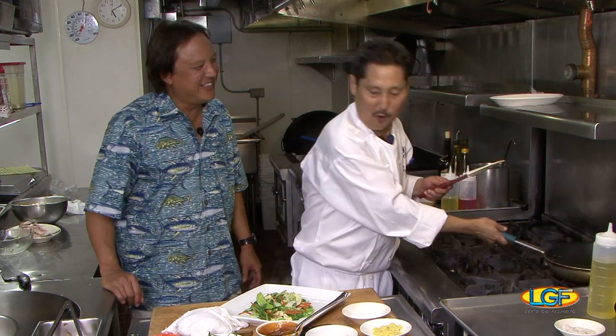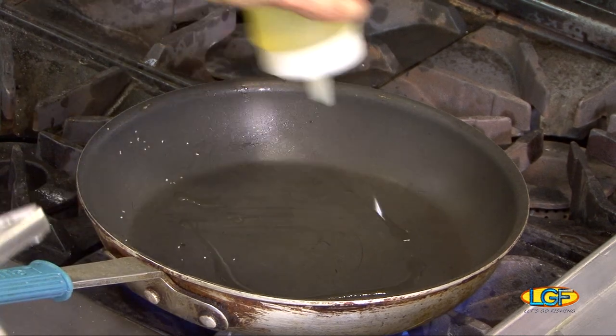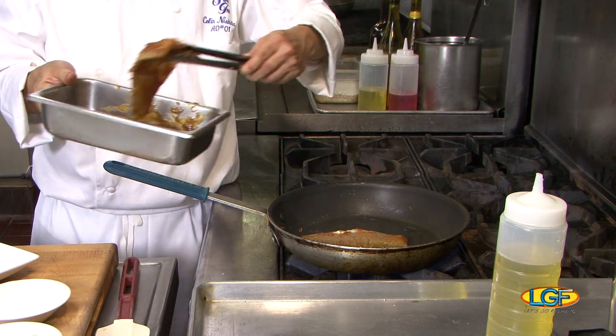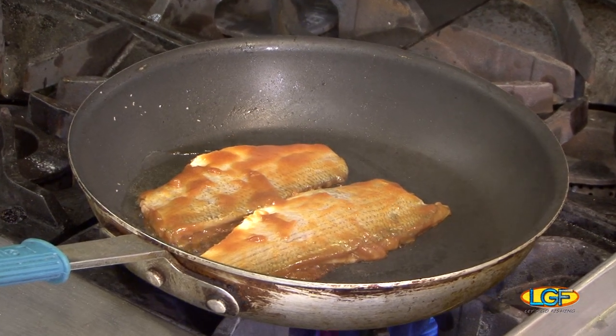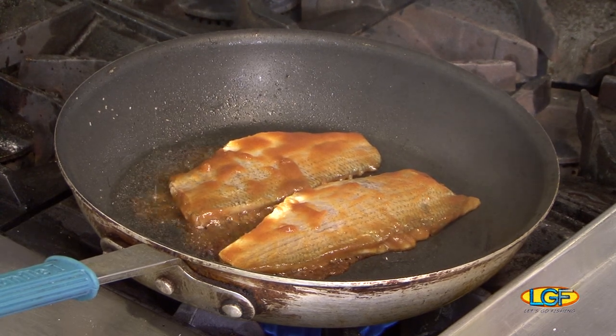That looks great, but there's something missing — moisture. We're doing meat side down, skin side up — meat side down first. Usually when you do the skin side down first, the fish will tend to curl and twist. You want it to curl at the end of cooking, not at the beginning. The moi is going to cook about a minute to a minute and a half on one side, and probably about the same on the skin side.